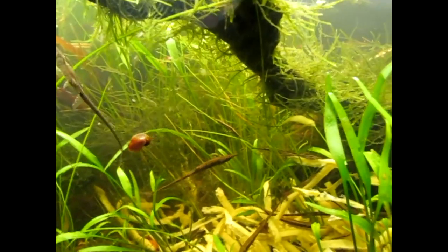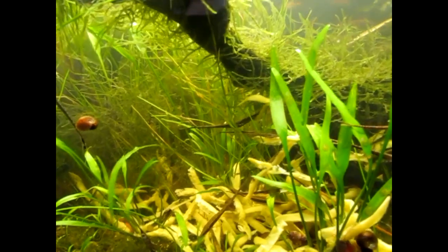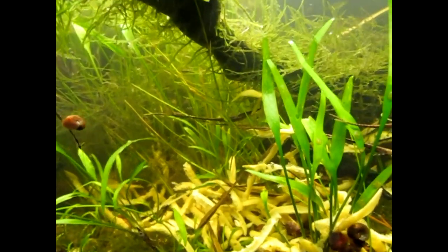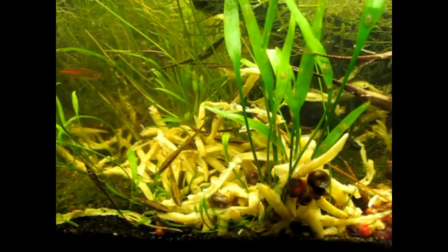This tank's a little bit cloudy because I just did a water change and stirred things up. It'll probably be cloudy for a few hours, but just ignore that. And on with the show.